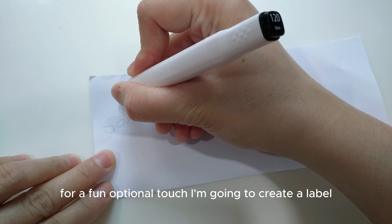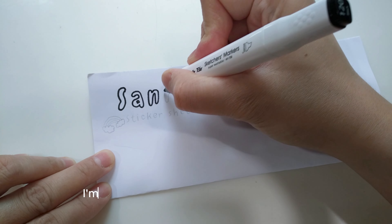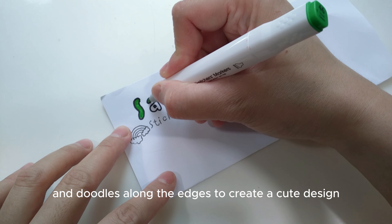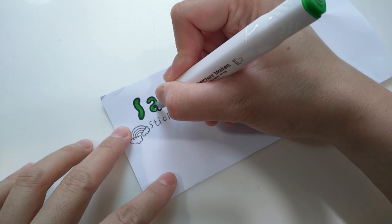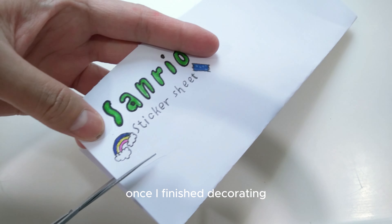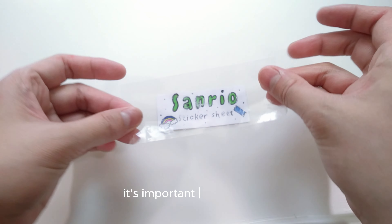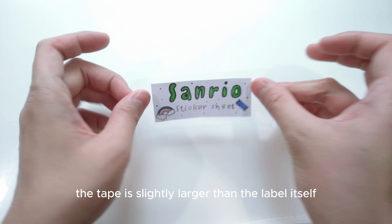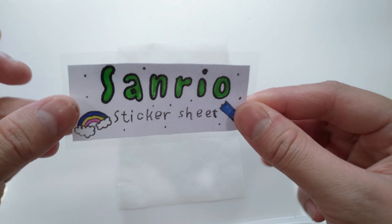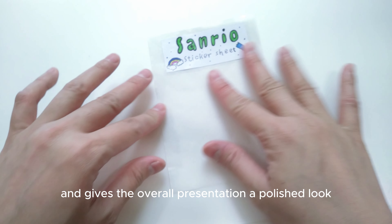For a fun, optional touch, I'm going to create a label for the top of my sticker sheet to make it more presentable. I'm adding some colorful touches and doodles along the edges to create a cute design. Once I've finished decorating, I'll cut out the label and cover it with clear tape. It's important to make sure the tape is slightly larger than the label itself so it can stick securely to the wax paper, holding everything in place nicely. This extra step ensures the label stays put and gives the overall presentation a polished look.